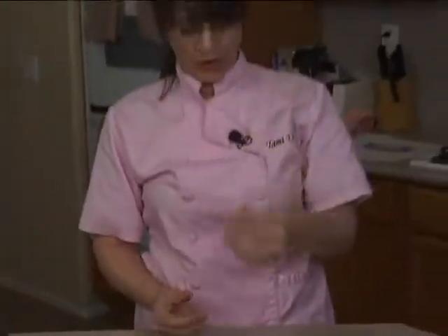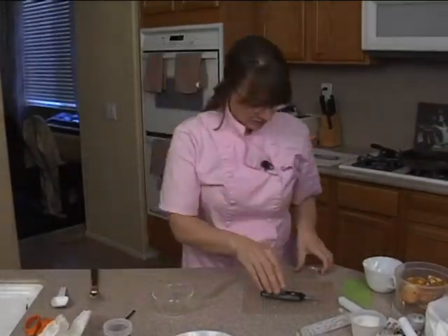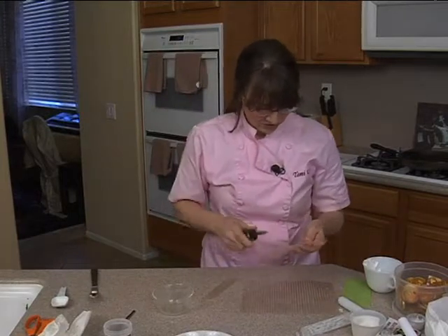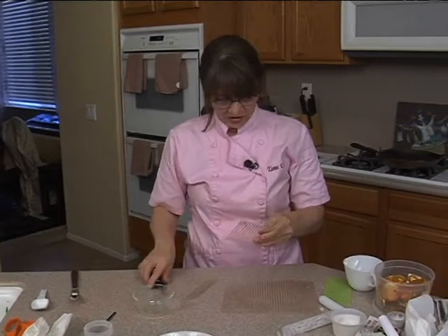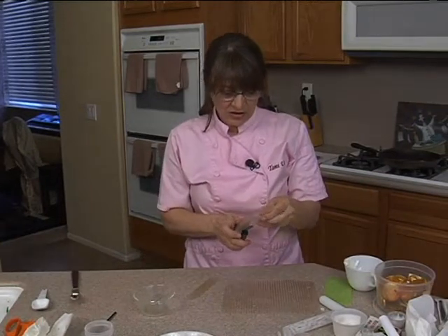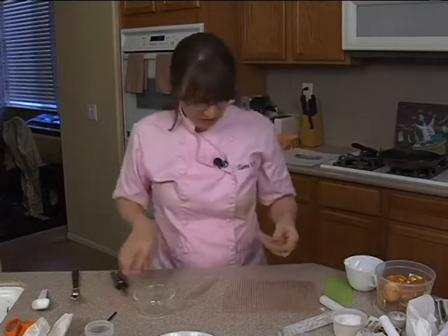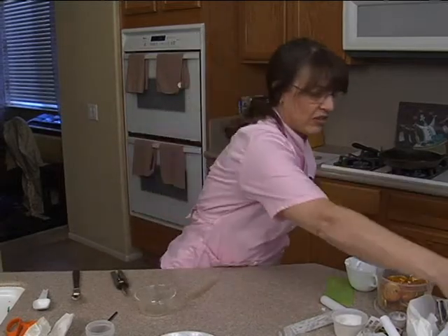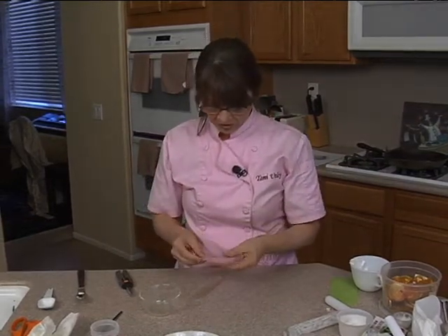It sticks to itself. But that's not actually a handle — it's just a rod right now. So I need the other two pieces. I need to roll again. You can use all your practice pieces that weren't good enough to go around your cake. That's what I was doing — using my practice pieces.